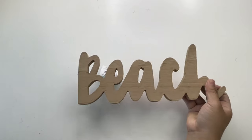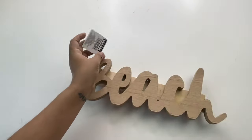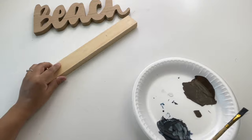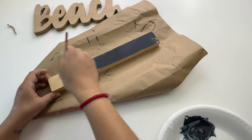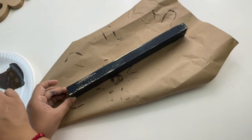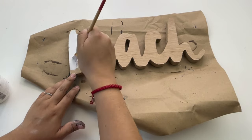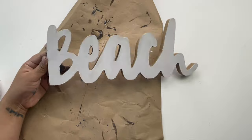My next new Dollar Tree item is this beach sign, which is not bad for a dollar twenty-five. I'm using a piece of wood that is also from Dollar Tree — it's 10 inches, and the beach sign is probably about nine-and-a-half inches, so it's a pretty good size. To paint the piece of wood I'm using the mixture I've been using: navy blue with a little bit of black to make it darker. For the beach sign I'm using white chalk paint, giving it a light coat, and I was very careful not to paint the sides.